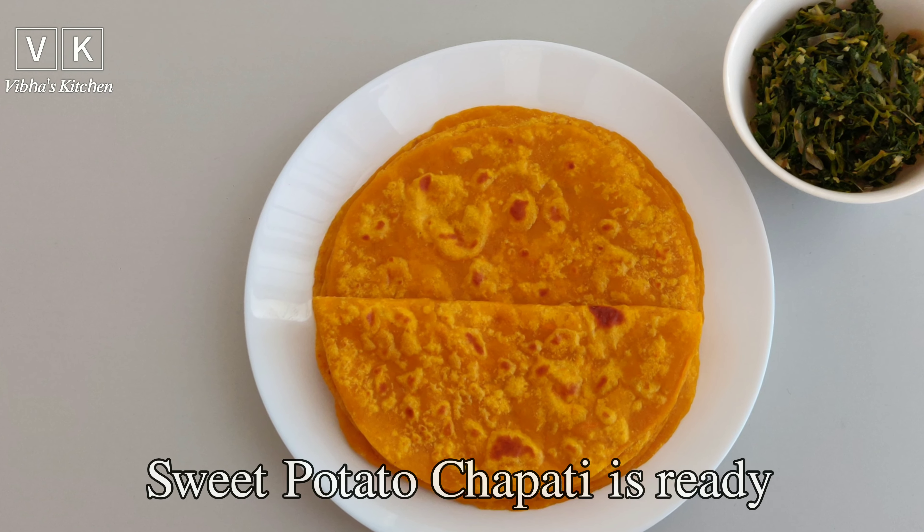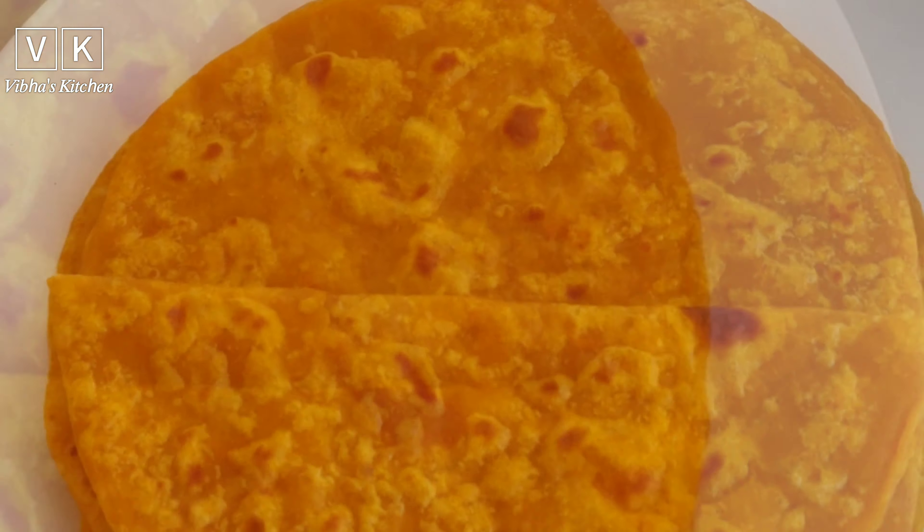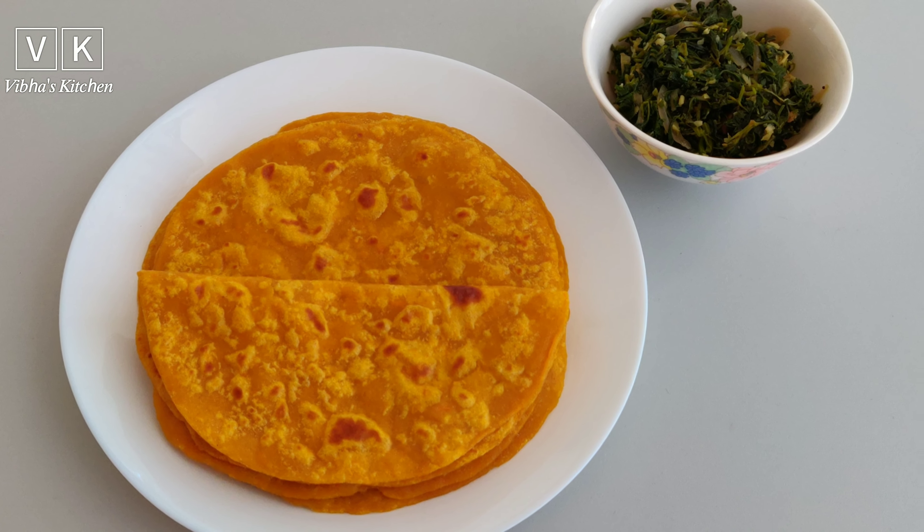Our sweet potato chapati is ready. If you really liked watching this video, do like, share and subscribe to my channel. Thank you.